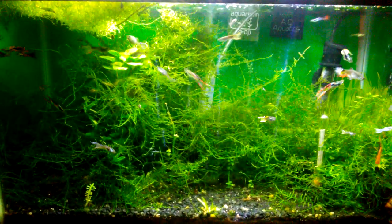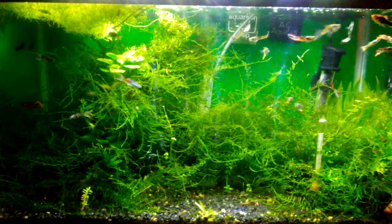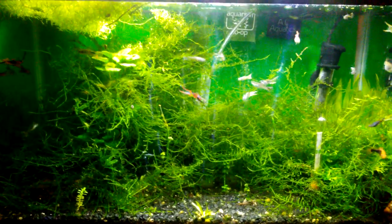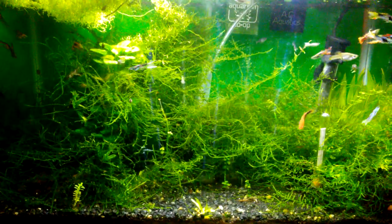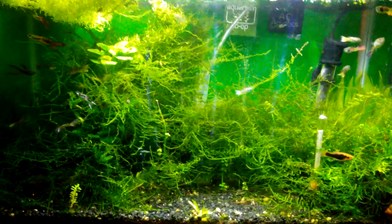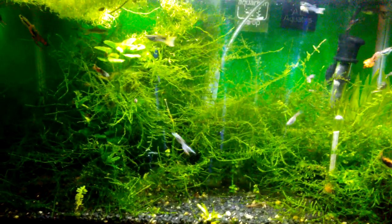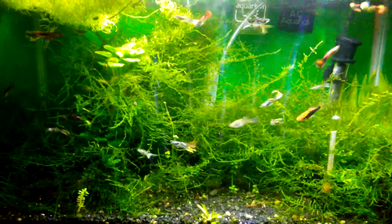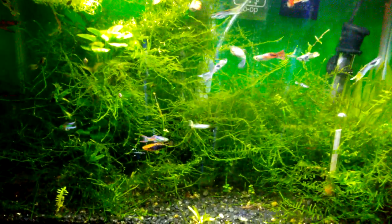Hello fish fools, Jeff here. This is my 10-gallon tank with guppy and endler livebearer hybrids. As you can see, I have let the Java moss grow wild — it's been a while since I've let it grow this much. The reason for that is I've been battling hair algae in this tank for over a year, until recently — maybe a month or so ago — pretty much all the hair algae is finally gone.